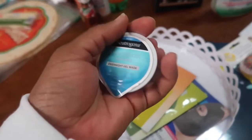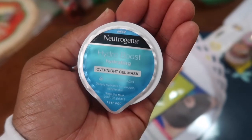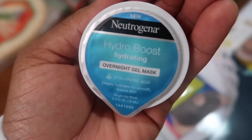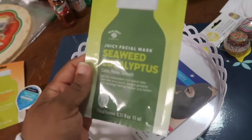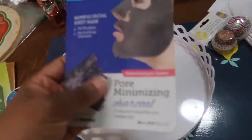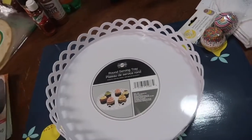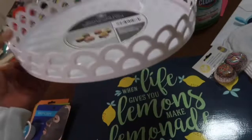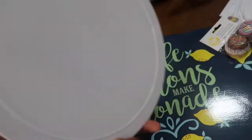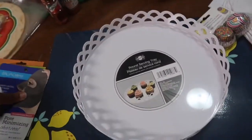I bought some more facial masks. This one is Hydra Boost hydrating overnight gel mask with hyaluronic acid. I might use this tonight actually. And then I also got this one — this is pineapple glycolic acid and seaweed eucalyptus. And this is the charcoal — actually it's a bamboo facial sheet mask and it has charcoal in it. And this right here, I actually got when I was walking in the checkout line. I had already put all my stuff on the conveyor belt and I saw this out of the corner of my eye. I've been wanting one like this, but with a pedestal. This doesn't have a pedestal, but I still like it. I like the design and I like the white color. So that's really cute.